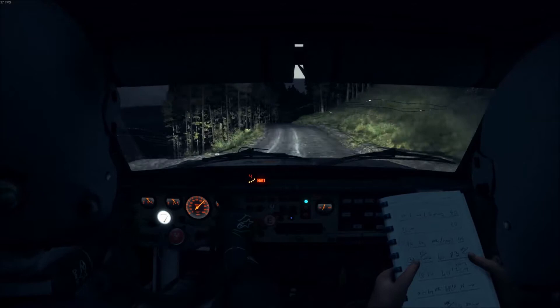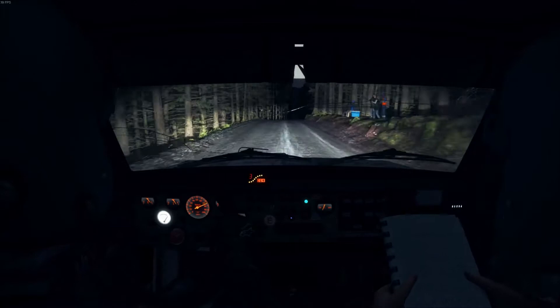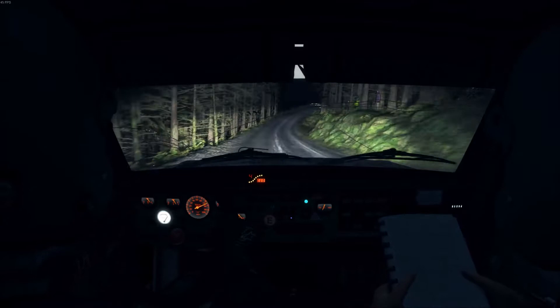Right 6, 150, near for right 6, and left 5 half long, over crest, 100, keep right over crest, 80, keep left over crest, 80 over crest, right 6, and crest jump maybe, 150.